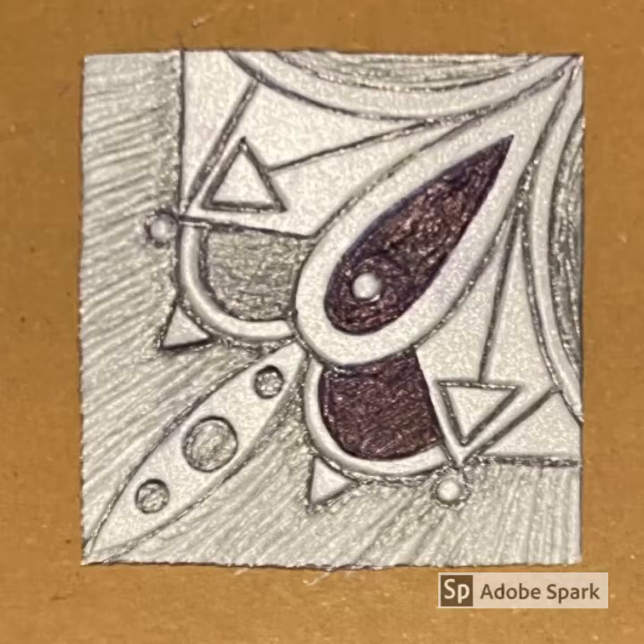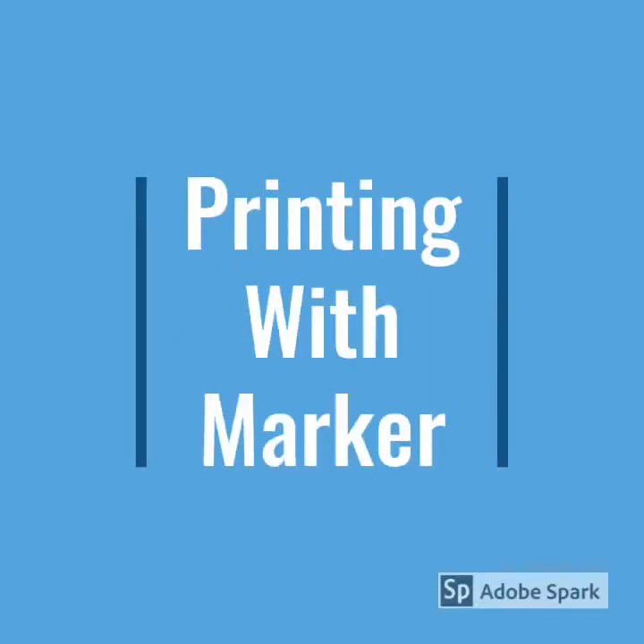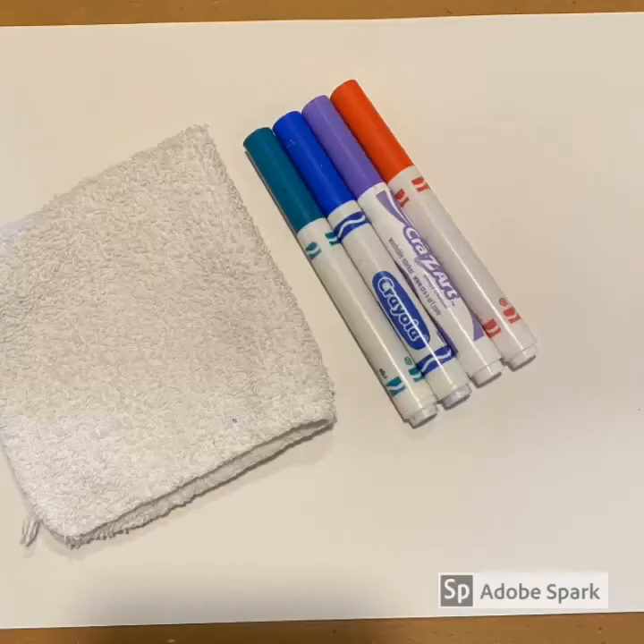I have a couple of different printmaking methods I would like to share with you so that you can try printing at home. The first printmaking method is how to print with marker. For this method you will need the following: a fairly damp washcloth — make sure it is moist enough that when pushed on paper it dampens the paper, but not so wet that it is dripping. You will also need some white paper; heavy quality drawing paper works best, but any white paper should do. You will also need water-soluble markers. Washable ones work best — Crazy Art, Crayola, any of those will do.